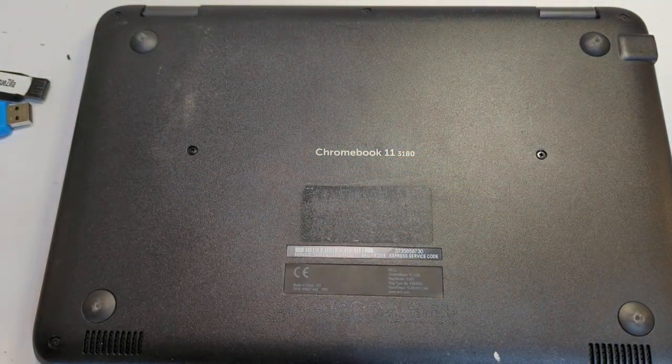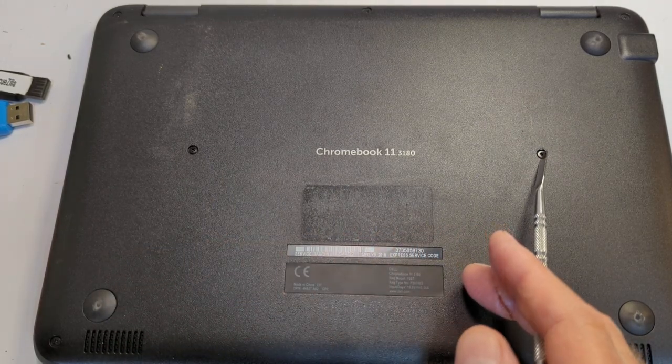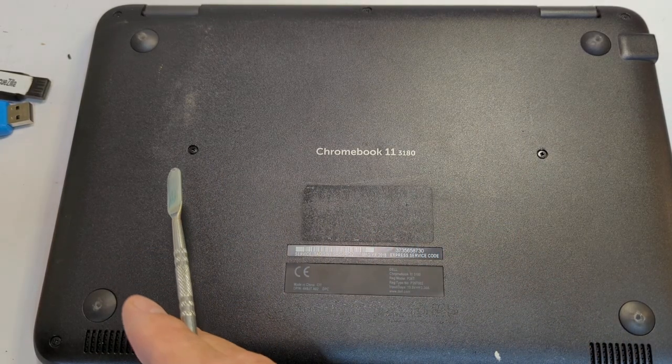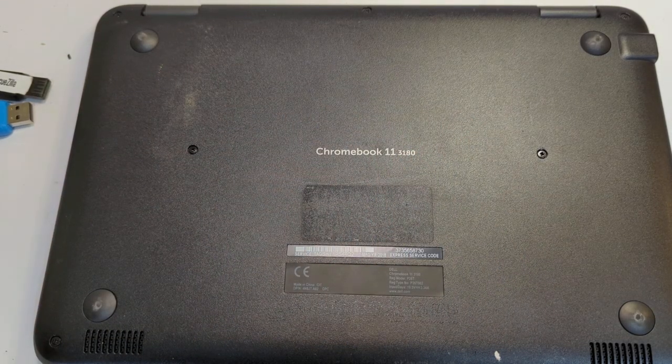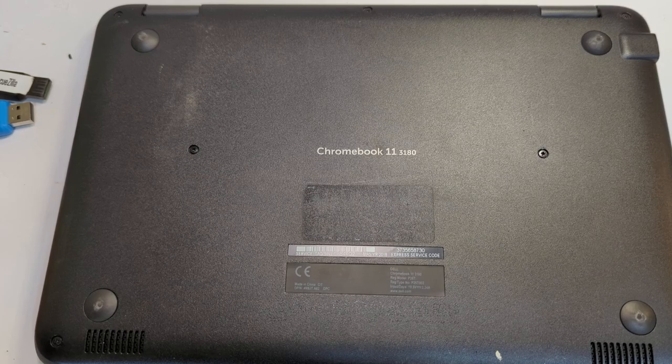Now all I have to do is remove all four screws. I'm going to pause the video while I do that, but it's just a matter of having a smaller Phillips screwdriver head — fairly small — and then take out these six screws. This is this Chromebook only; even Dell has some differences in terms of where the screws are located and how many there are, so just be aware of that.